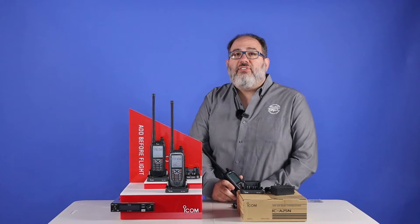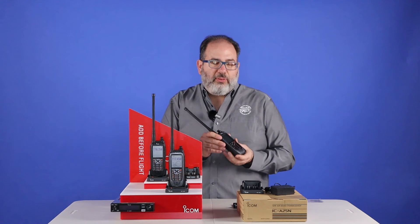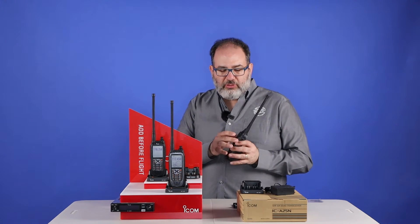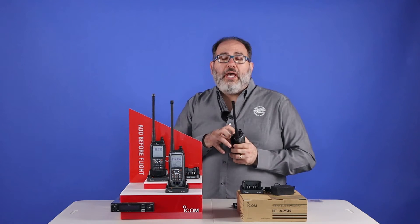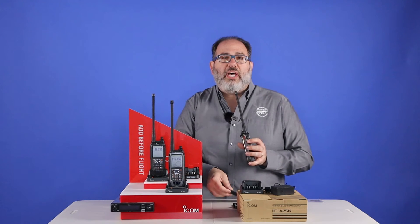The A25 comes in two different versions, the C and the N. The C stands for communication, so the A25C is a comm-only radio. There's a sport version that uses an alkaline battery pack for power that has six AA batteries inside it.